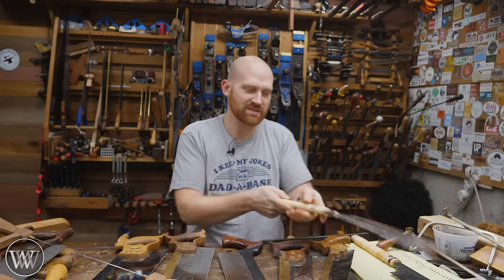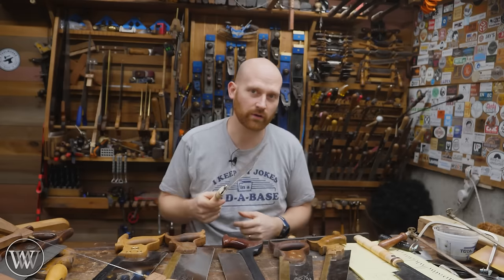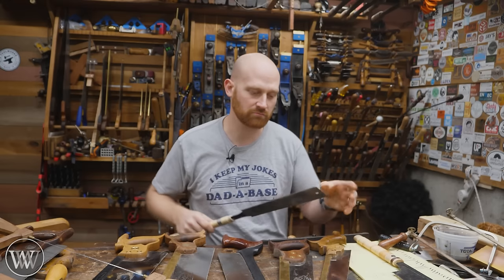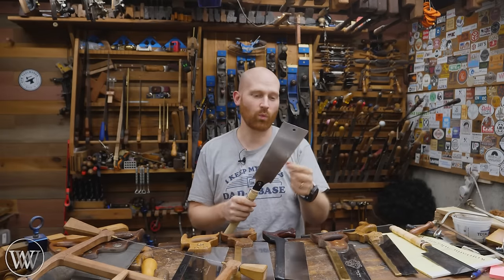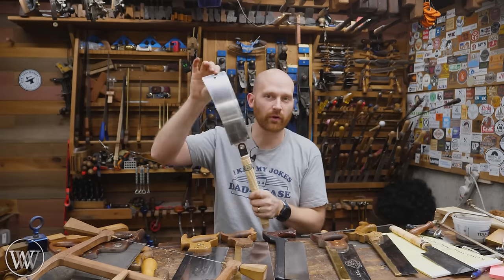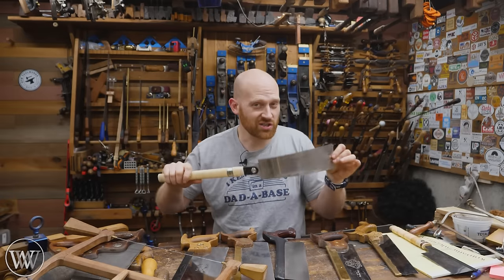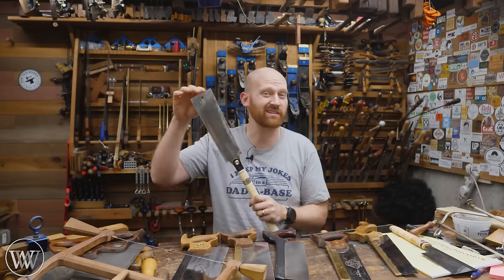Contrary to popular belief, the Ryoba is not a flush cut saw — it has set in the teeth, meaning the teeth stick out farther than the plate, so using it to flush cut would scratch up your work. Both Japanese and Western traditions have flush cut saws with no set that you can flex right up to whatever you're cutting. The cool thing about the Ryoba is it has two sets of teeth, one on either side — one for rip cut and one for cross cut. Most of the time they are disposable, so you can replace the blade without sharpening.